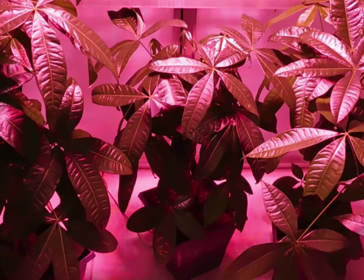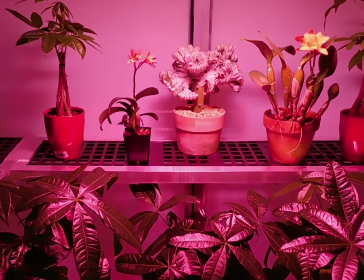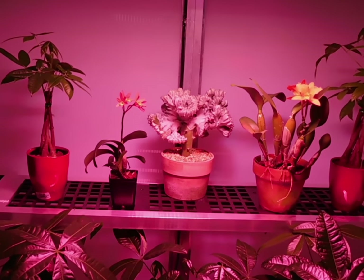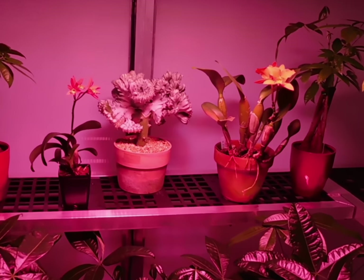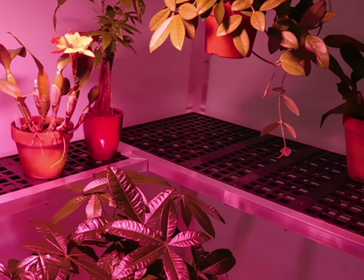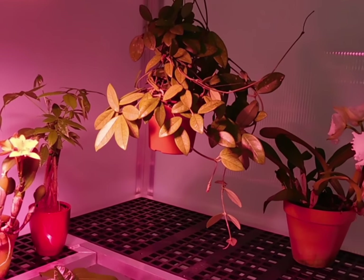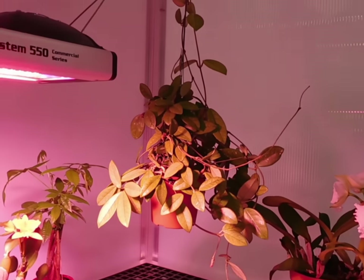Using the same airtight engineering design as Arcadia greenhouses, this new basement greenhouse has a strong extruded aluminum frame with a 32-inch wide door that has a retractable screen to allow airflow when you want it. Inside you can see there's lots of room in this 8-foot wide by 4-foot deep greenhouse with a 7-foot high roof that fits under the beams of most basements.